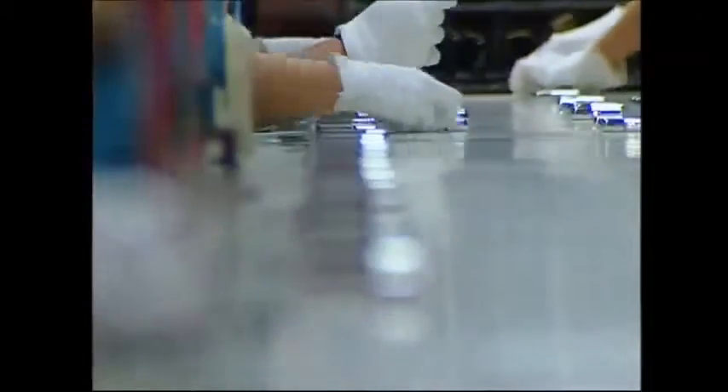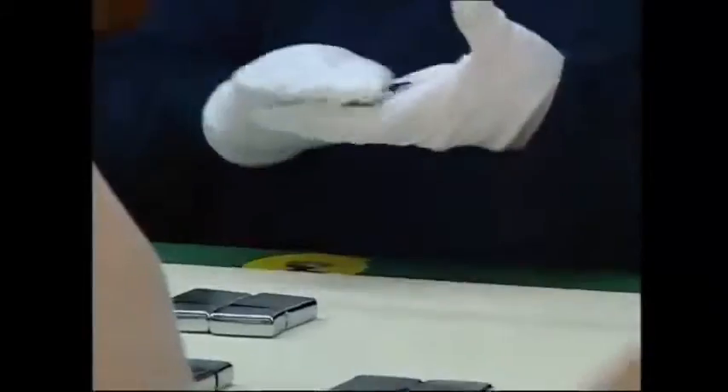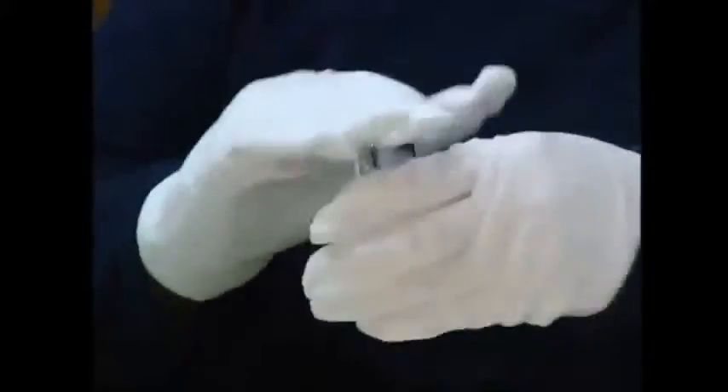Once the acid's washed off, the next step is quality control. Each case is checked by 20 different controllers to ensure nothing is missed. The Mickey Mouse style gloves aren't for fancy dress but product protection. Made of ultra soft material, the gloves keep the brand new cases spotless.